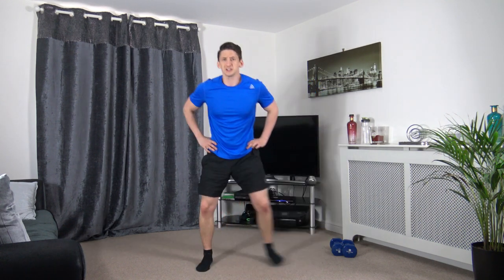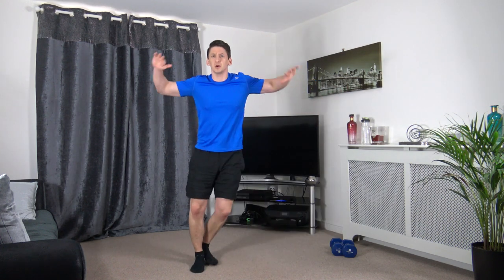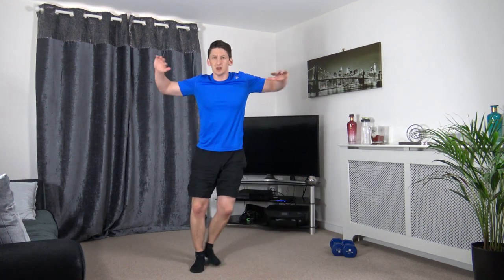Let's go into a step touch off to the side. And let's bring up the lateral raise — warm up those shoulders. Keep that going.